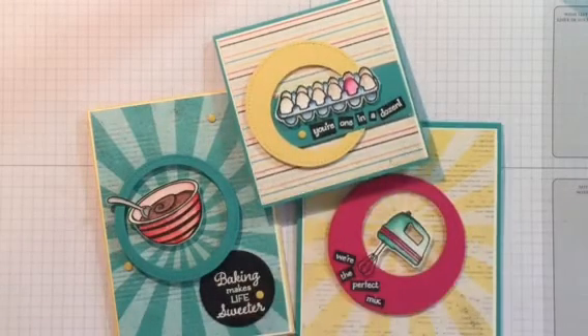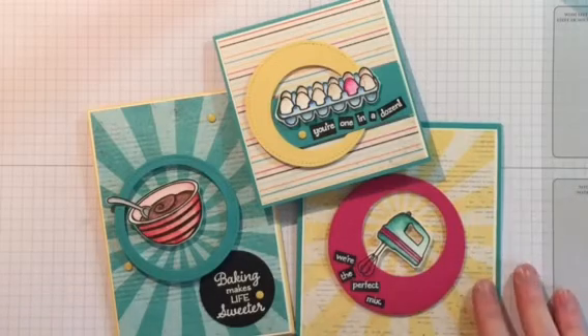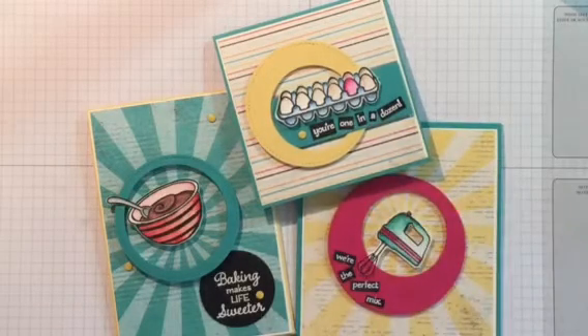I've gone ahead and finished these fun cards which I absolutely love — a beautiful retro feel from the stamp set Perfect Mix. Normally what I would do would be to pop them in my box that I have close to my desk to send out to a lovely friend, a customer, or a member of my team, the Midnight Inklings.